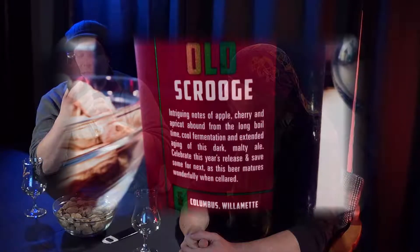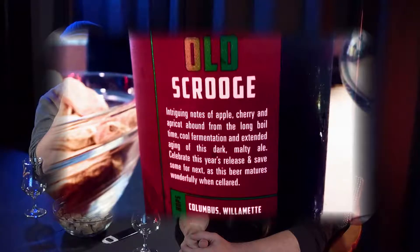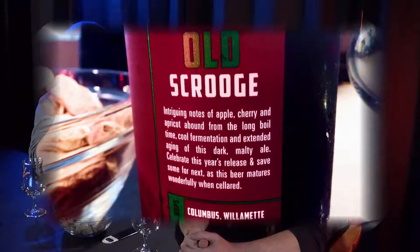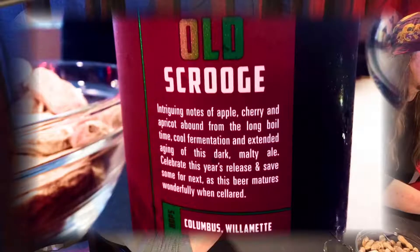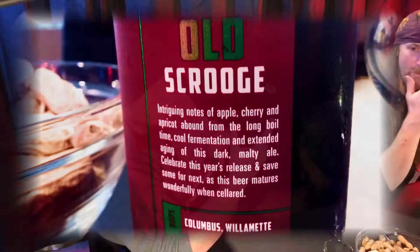Welcome back to Give It a Shot! Today we have a Christmas ale — it's the Old Scrooge by Silver City Brewery. Alcohol by volume is 8.5%, pretty up there. It has notes of apples, cherries, and apricot from the long boil time, cold fermentation, and extended aging of this dark malty ale. Celebrate this year's release and save some for next year.